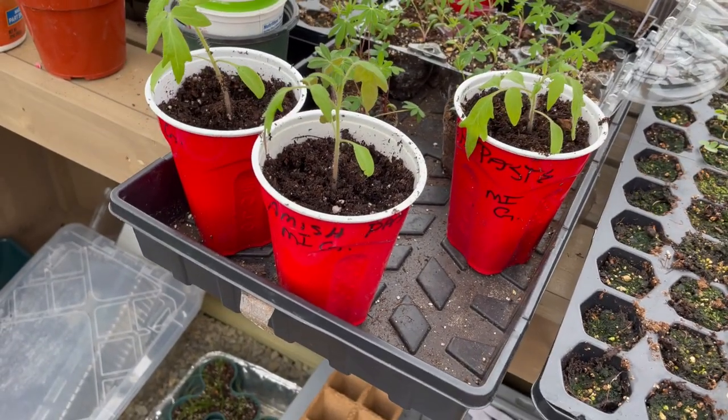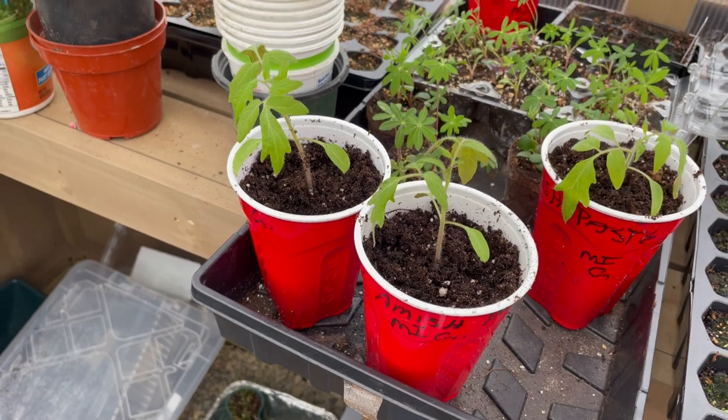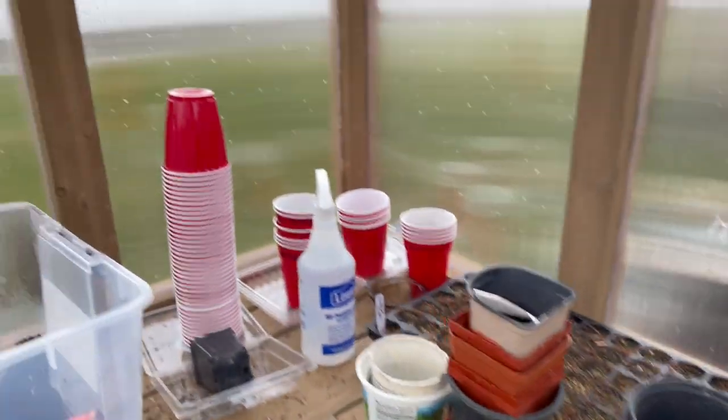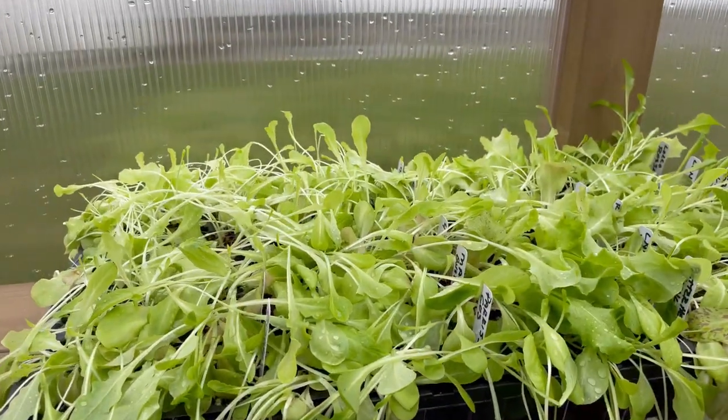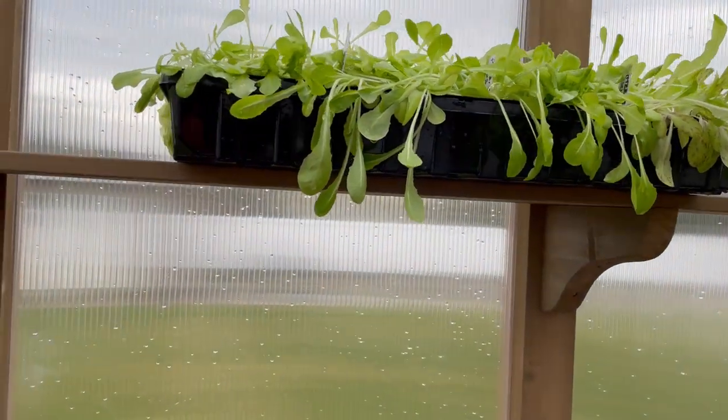Today I'm also up-potting more of my tomatoes that I started on my kitchen windowsill. I can't really leave tomatoes out here yet because it just gets so hot. Up here I have a tray of lettuce that I started on my kitchen table — it was just outside in the pouring rain. I wanted it to get a good nitrogen-filled drink without actually giving it fertilizer. It's definitely past time for that lettuce to be in its trays. We don't have our raised beds ready yet — we're supposed to order a big load of soil from the landscaping yard, but the weather's been either too cold or too wet.